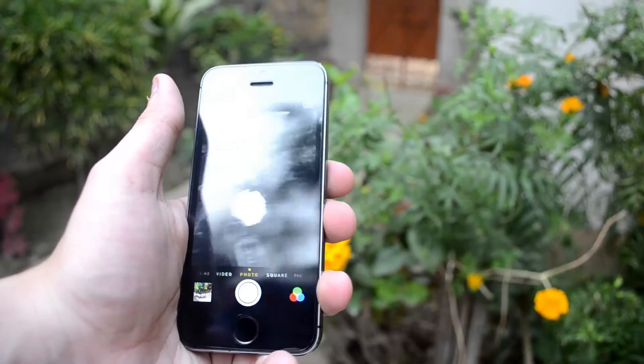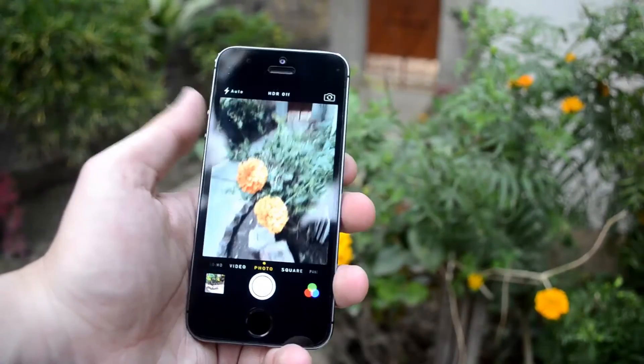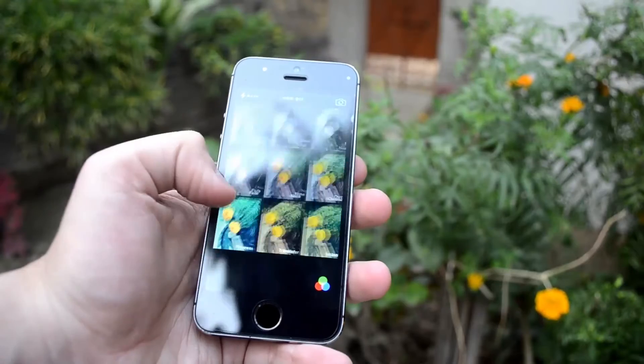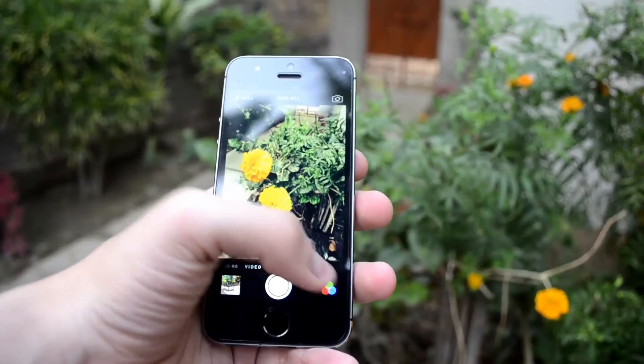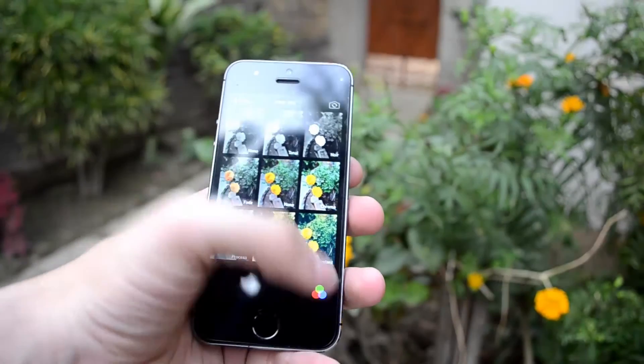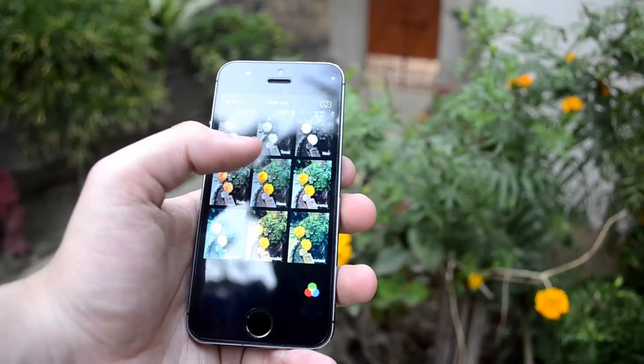The camera gives you multiple filters and almost everything you could want. About the battery — it lasts almost all day. I've been playing around with this device for about a week now, almost always fiddling on it, and it's been absolutely fantastic.